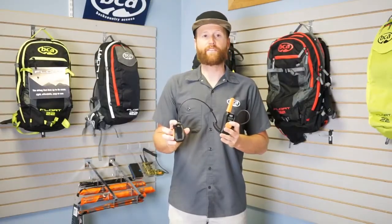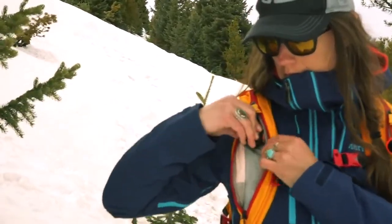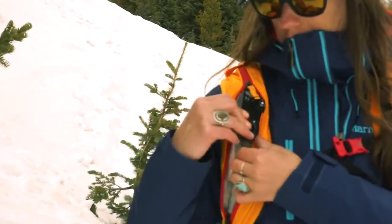There's a nice clip on the back so you can wire this thing right into your shoulder strap or on a sternum strap to have it nice and accessible as you travel through the backcountry.